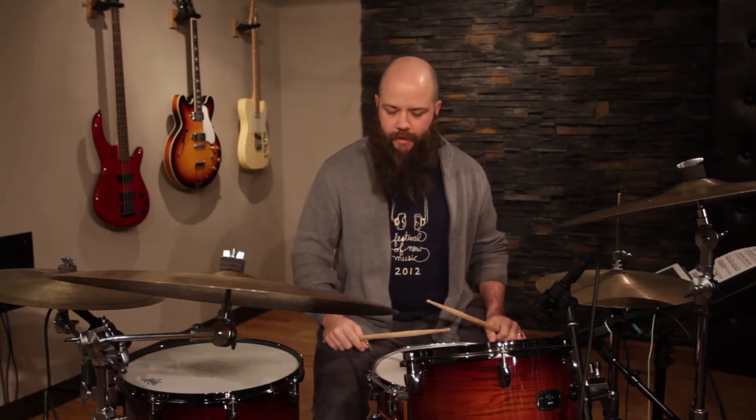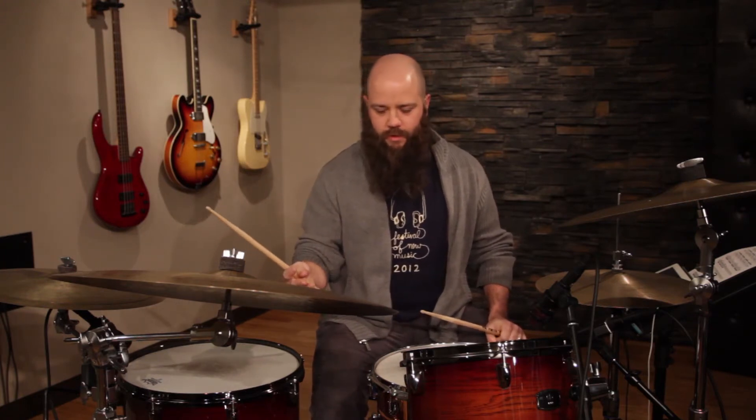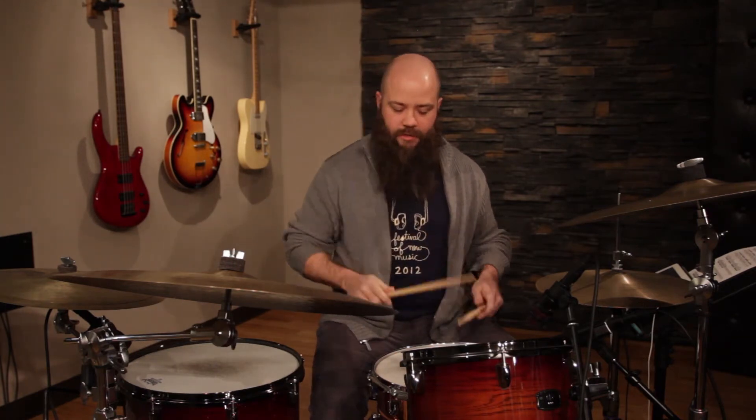Right-left-foot-foot — you can play them all around the kit, use them on cymbals, explore the space. There's lots that can be done with that pattern. Now I start the fill with a couple of those, and then I play a paradiddle-diddle. The sticking for a paradiddle-diddle is right-left-right-right-left-left. I love paradiddle-diddles — we use them in drum line all the time, and on drum set too.